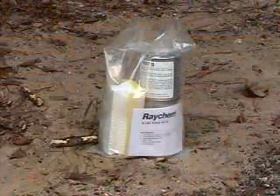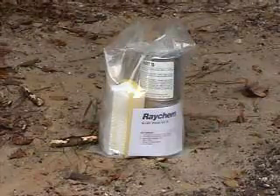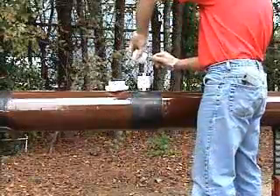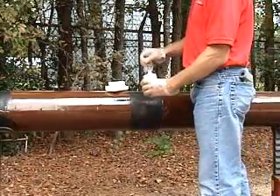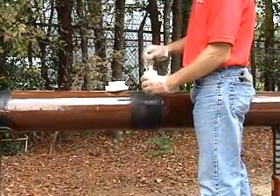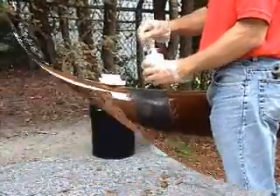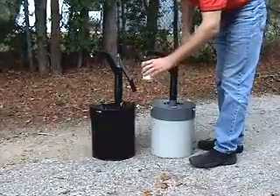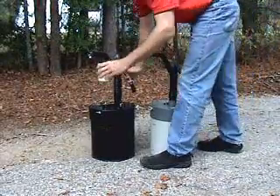The epoxy primer comes in small kits and in bulk kits. The small kit consists of two epoxy components, a mixing stick, and an application pad. The two epoxy components are combined and mixed thoroughly. Where bulk epoxy kits are used, hand pumps are calibrated so that one stroke from each pump measures the right amount of each component.